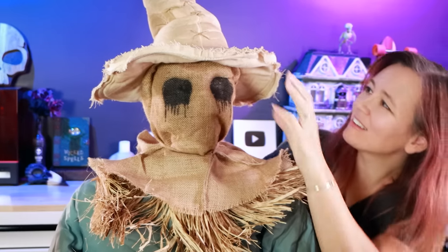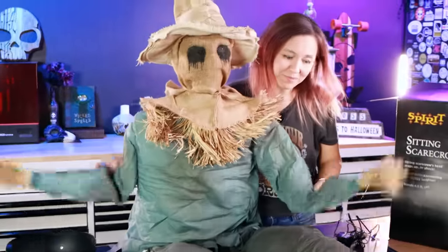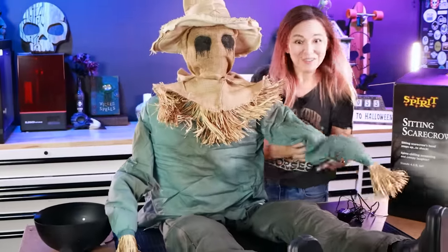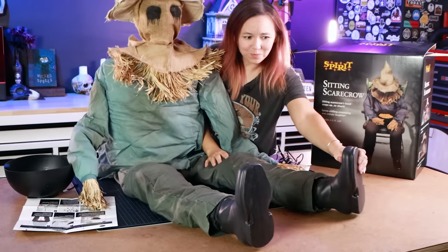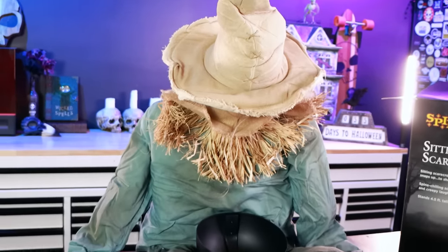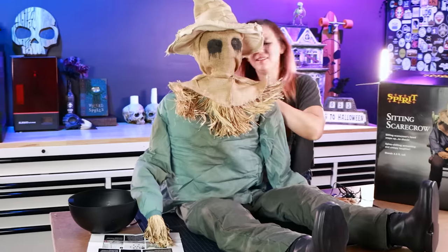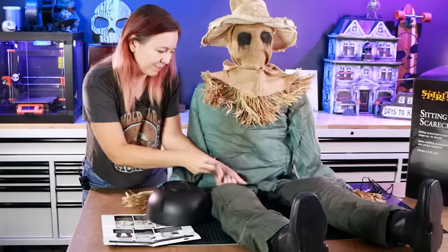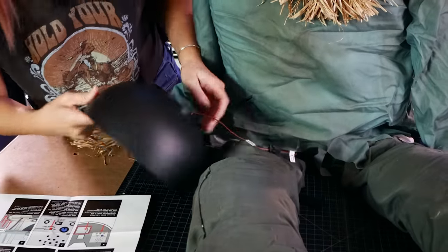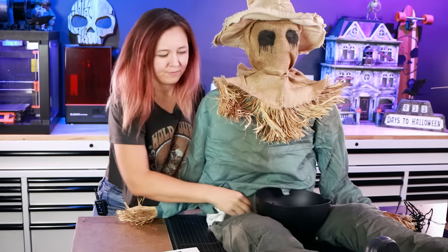Not bad — he's got this hat which is definitely attached. His arms are very floppy, but there's a tiny bit of stuffing in there. More stuffing in his legs, actual boots instead of stuffed things — that's cool. There's certainly more to him than we're used to with some of these, so that's a good start. I want to hook up the bowl and see what he does. Let's plug in the wires and velcro things.